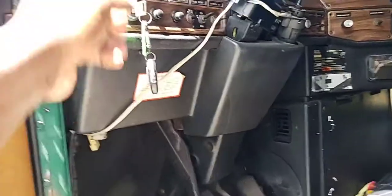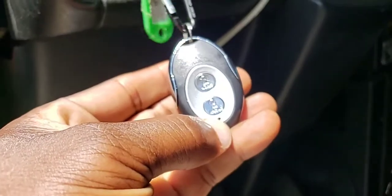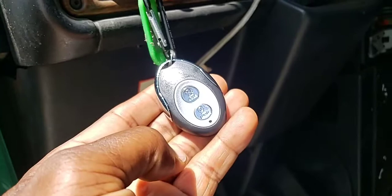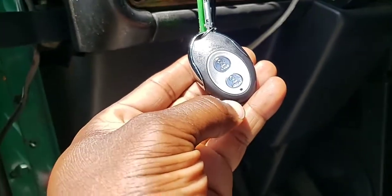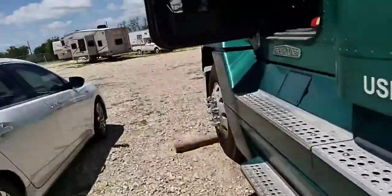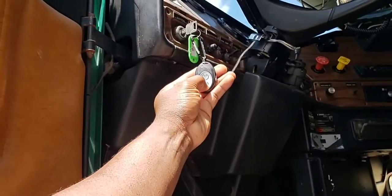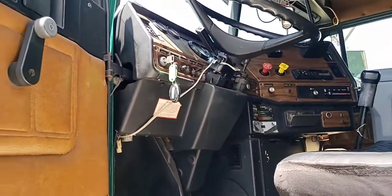A lot of guys will say, 'Well, your APU unit you can start from inside the truck.' Let's just debunk the myth that a gasoline generator can also do the same. You just flip the switch to turn it on, so once you do that, just come over here from inside the truck and it'll start up.